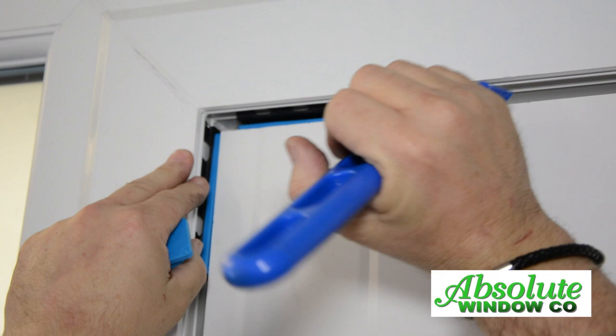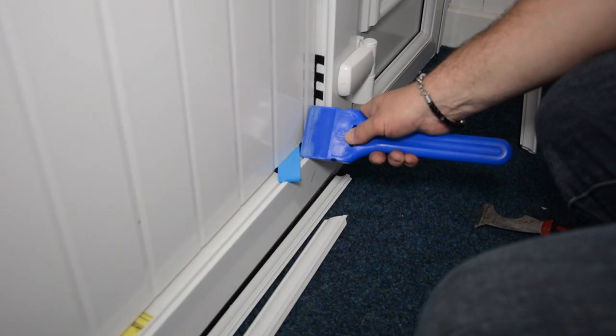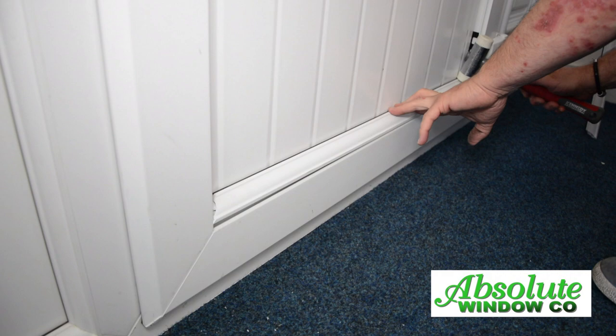Using a glazing paddle, lift the door to the square position and pack. Make sure the blue packers are now pushed back.